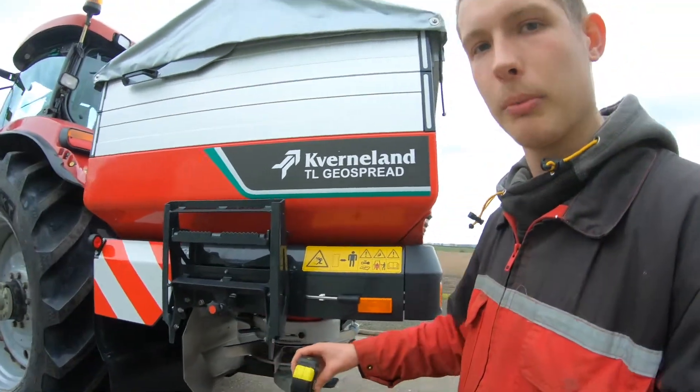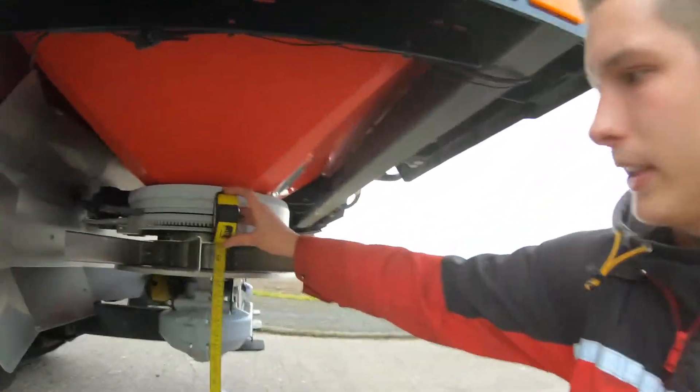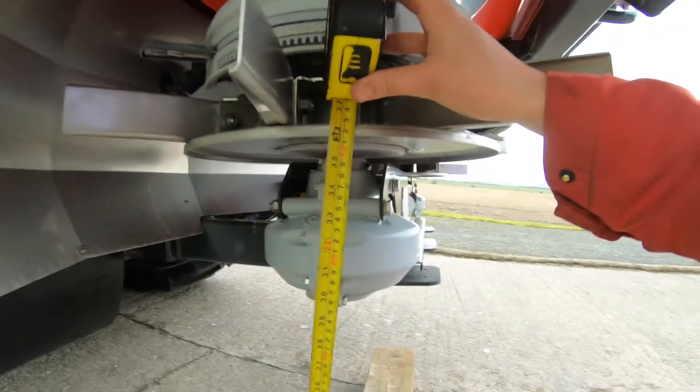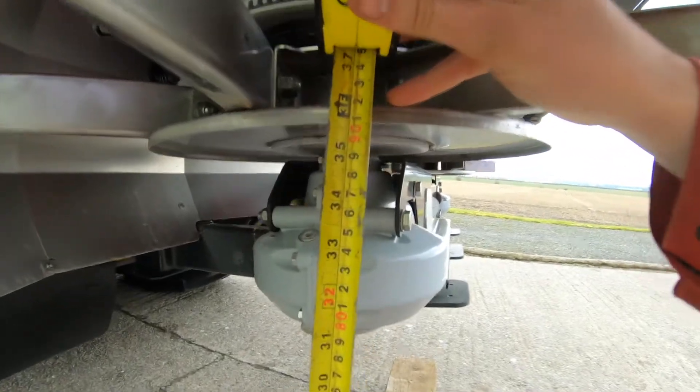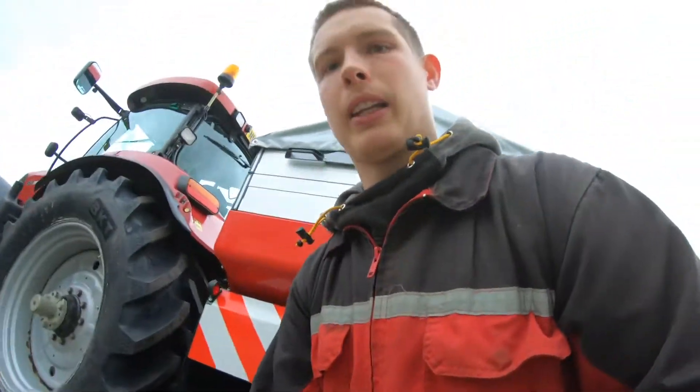I had to look at the instruction manual because I couldn't remember how high it needs to be. It needs to be 75 centimeters from the bottom right here, which as you can see is a lot higher than it is now, so we'll have to let it down some.